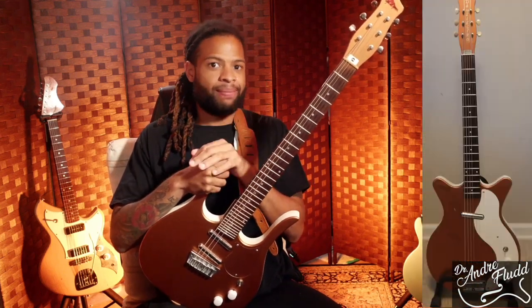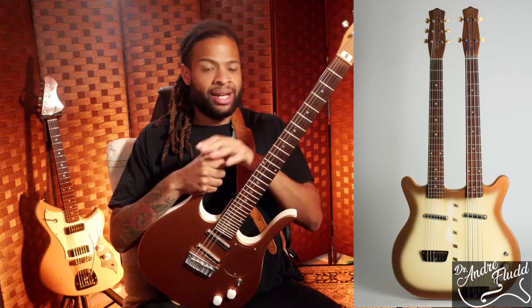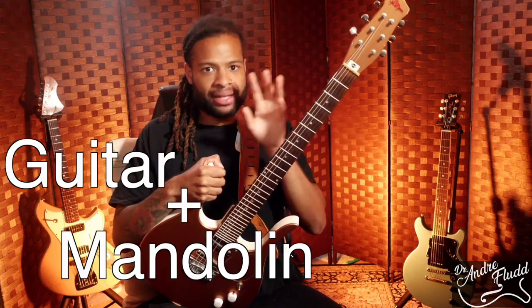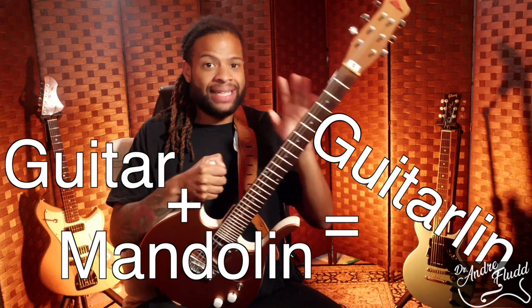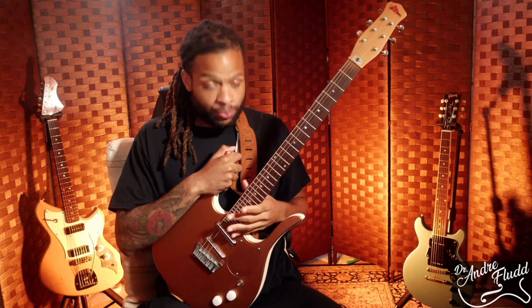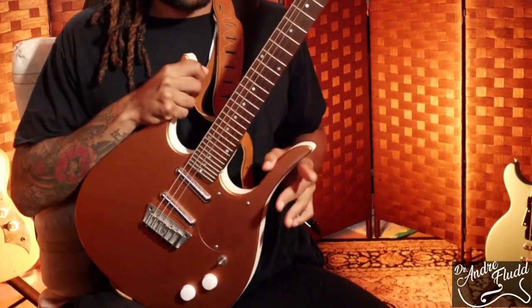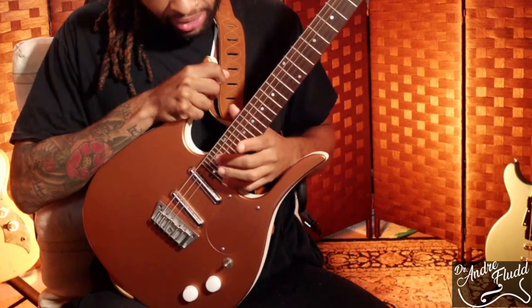In addition to electric guitars, the company also made six-string basses, four-string basses, double neck instruments, and the guitar line, which is the instrument we're talking about today. The guitar line is a mix of two different words — guitar and mandolin — and the whole idea of this instrument was that you could have the range of a guitar and also the range of a mandolin all in one instrument, with this extreme long horn cutaway to get up to the 31st fret.